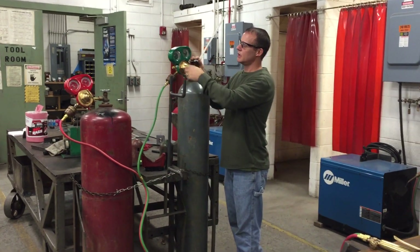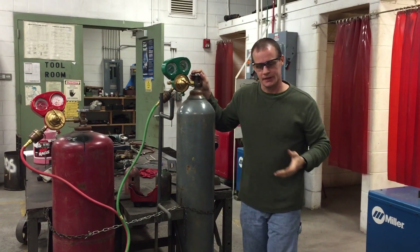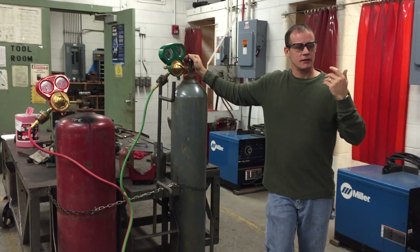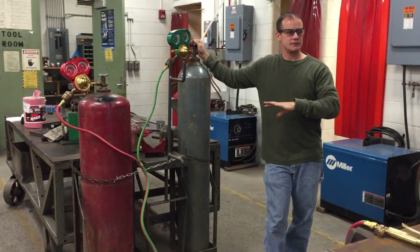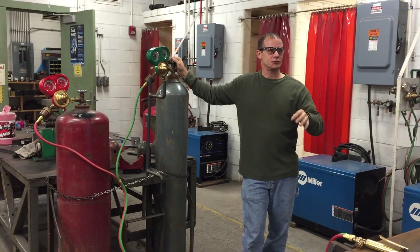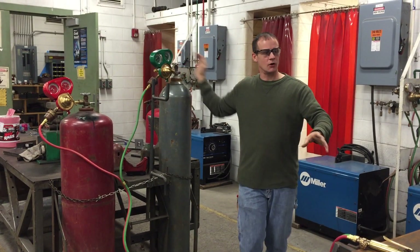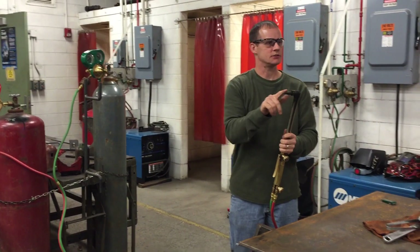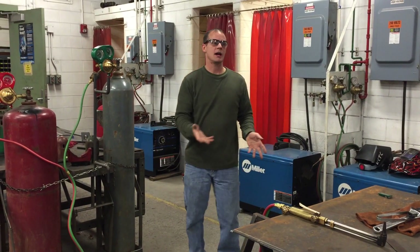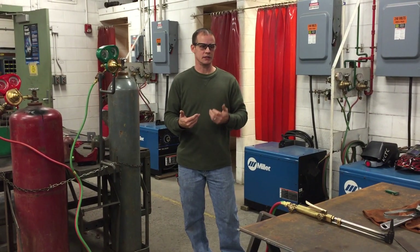I like to run 40 PSI, especially with a short length of hose like this. This torch has tips gauged to the metal size you're operating with. I'm getting ready to cut quarter-inch metal, so this is a quarter-inch tip. Some people say 30 PSI is enough — I prefer 40 for a better quality cut.